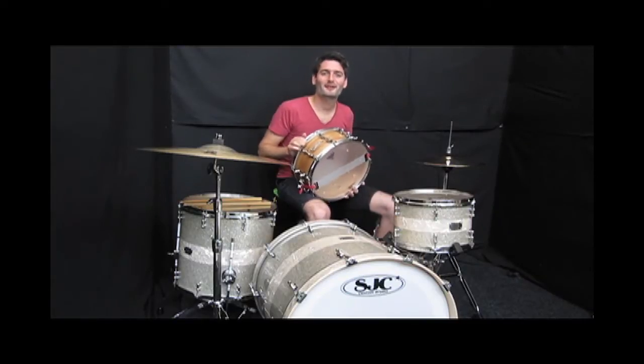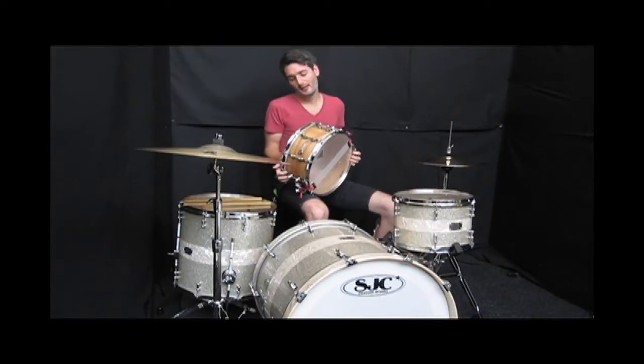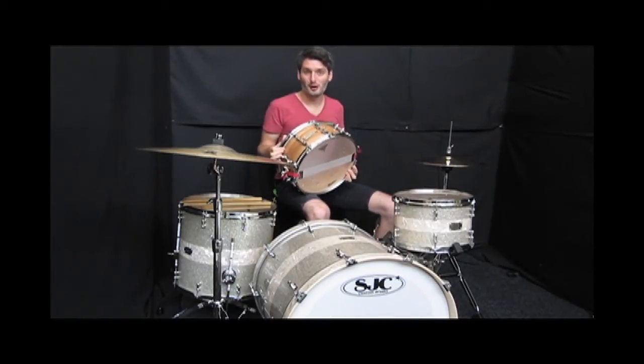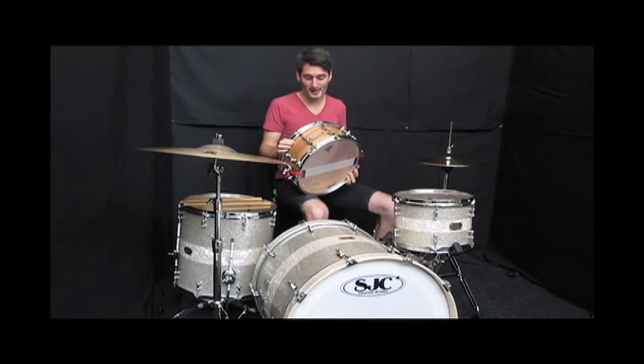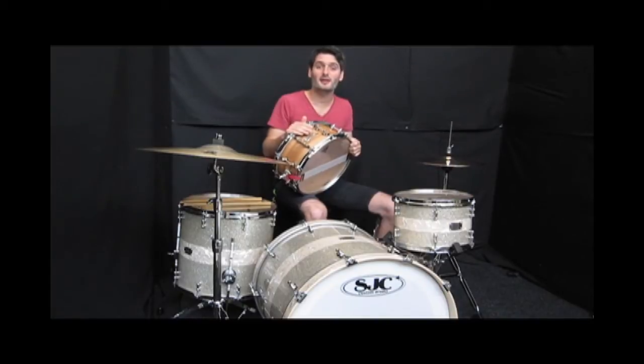Hi everyone, it's Scott here at Soundersat, the famous drum shop in the UK. I want to show you this cool Premier snare. Finally, Premier doing some British stuff again. This is a really cool snare. This is called the Spitfire. This is part of the Aviation Series.